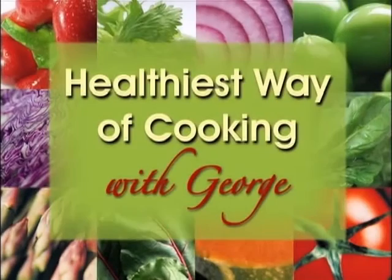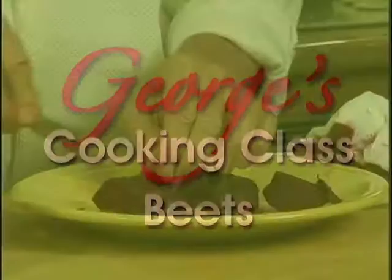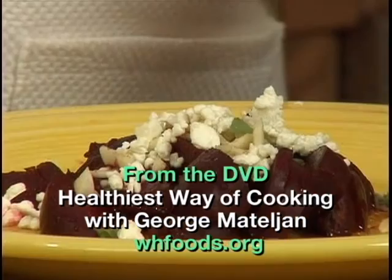Hi, I'm George Mattelian. Welcome to my healthiest way of cooking class. Today, I'm going to show you the best way of making beets that taste good while saving health-promoting vitamins, minerals, and antioxidants. They are so essential for your health.